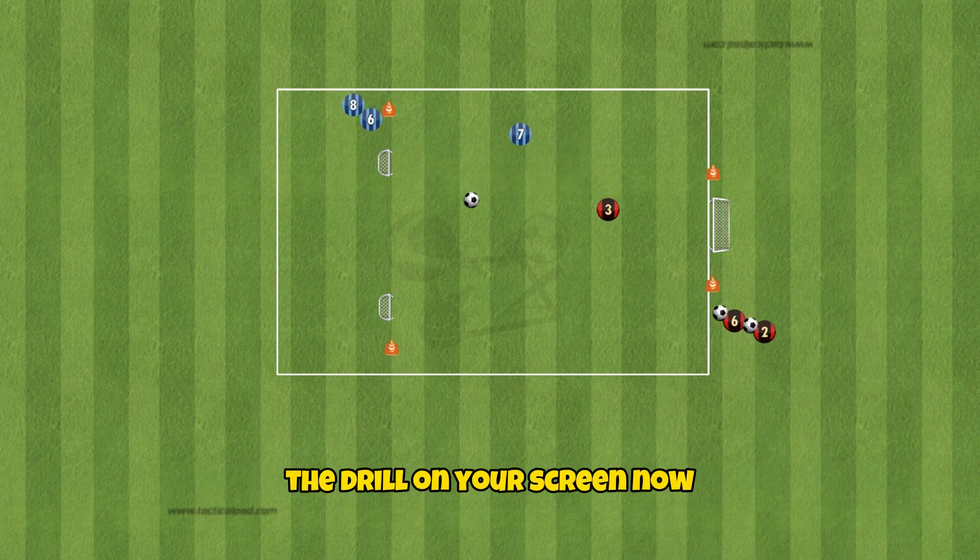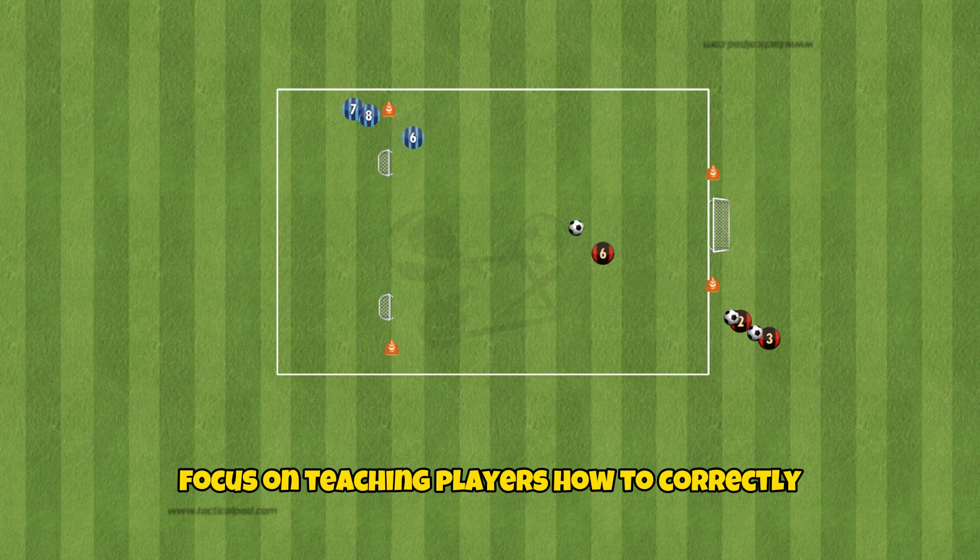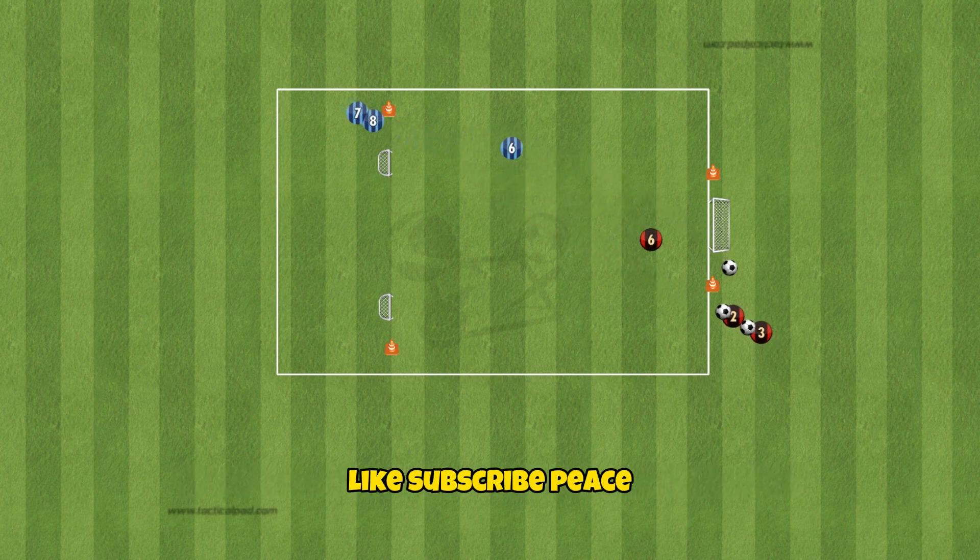The drill on your screen now focuses on teaching players how to correctly use their body. Like, subscribe, peace.